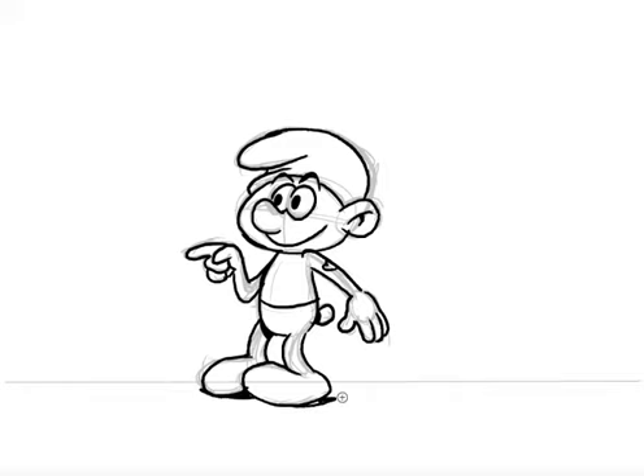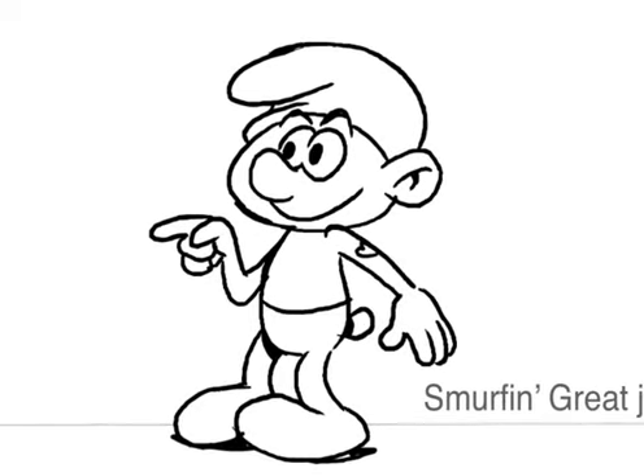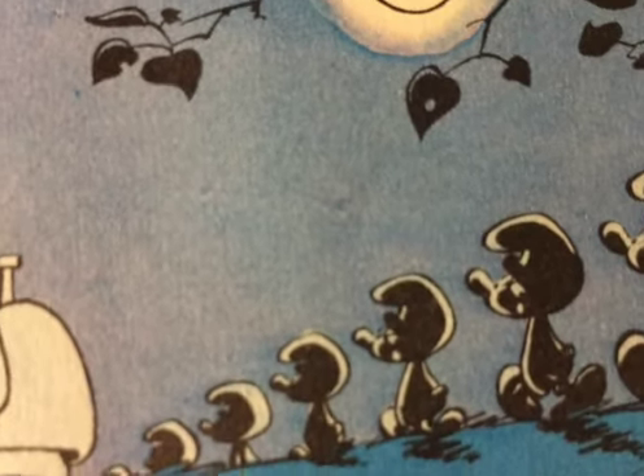If you want, just for illustration's sake, if you're working in a digital environment you can get rid of your pencil line in the background — and there we have it, Hefty Smurf! I hope you enjoyed my tutorial on how to draw a Smurf. Smurfs are so cute and so fun to draw. Thanks for joining us and see you next time on Just Pilar!